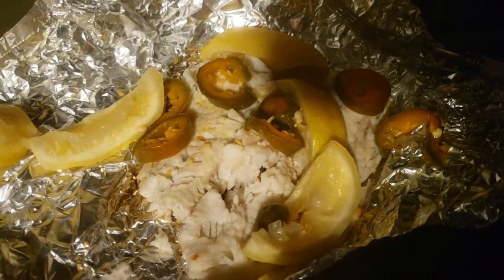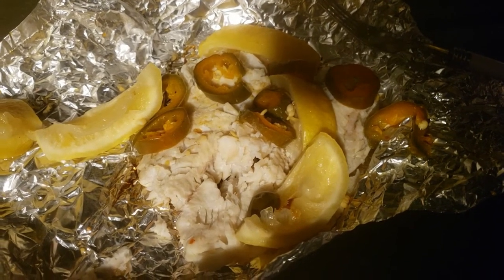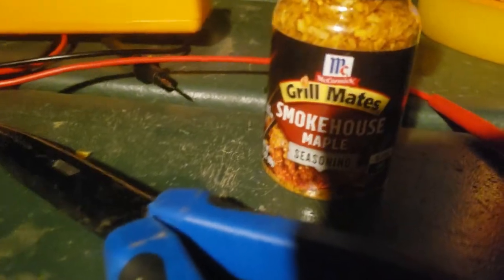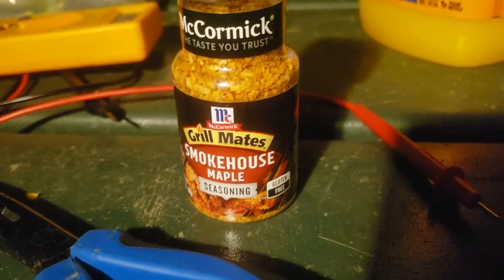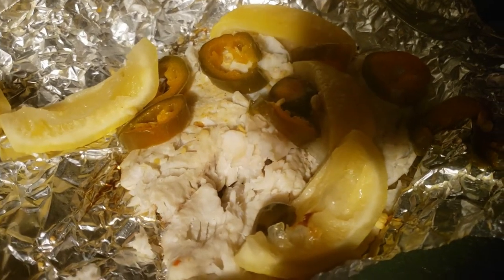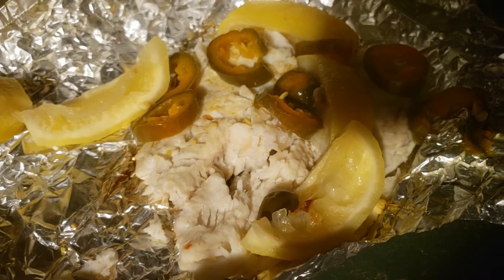That's really good. Just lemon and jalapeño slices and some of this seasoning right here. Yeah, let me get it where you can see it. Just a little bit of that though. Mmm. And just think — you can't get any fresher than that. It's a little bit too much. Mmm.